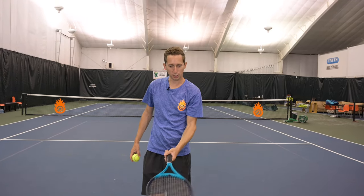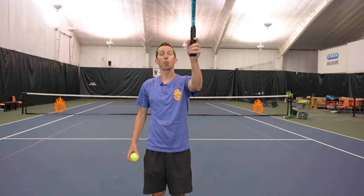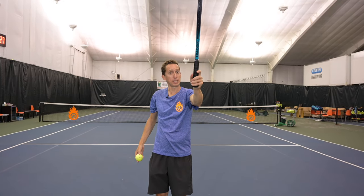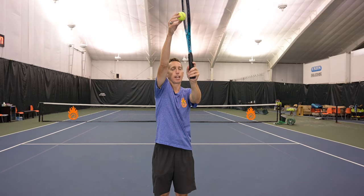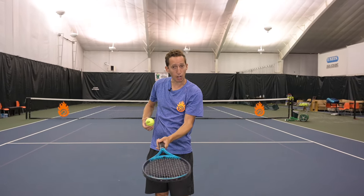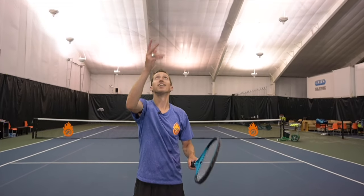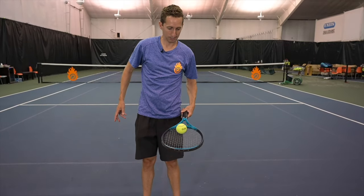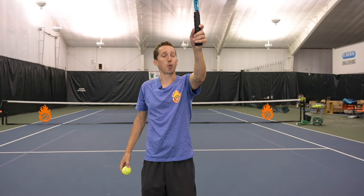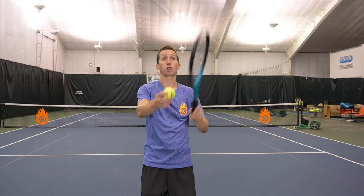After you have the toss pretty well down, rehearse in your mind this movement with your racket. What we're trying to accomplish is bringing the racket down along with the ball at the same rate and speed so that as the ball and the racket fall, they sink together. Then you want to cradle the ball by turning the racket underneath the ball and slowly decelerate the ball with the racket.